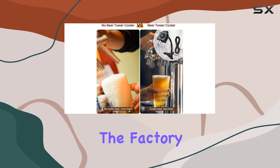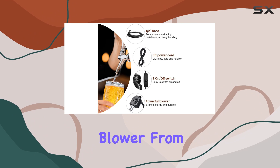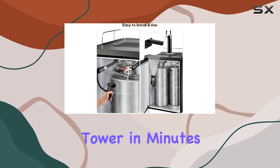In terms of construction, the factory injection molded design ensures durability while protecting the blower from moisture and icing. And with a 1-2 inch diameter hose, it efficiently cools your beer tower in minutes.